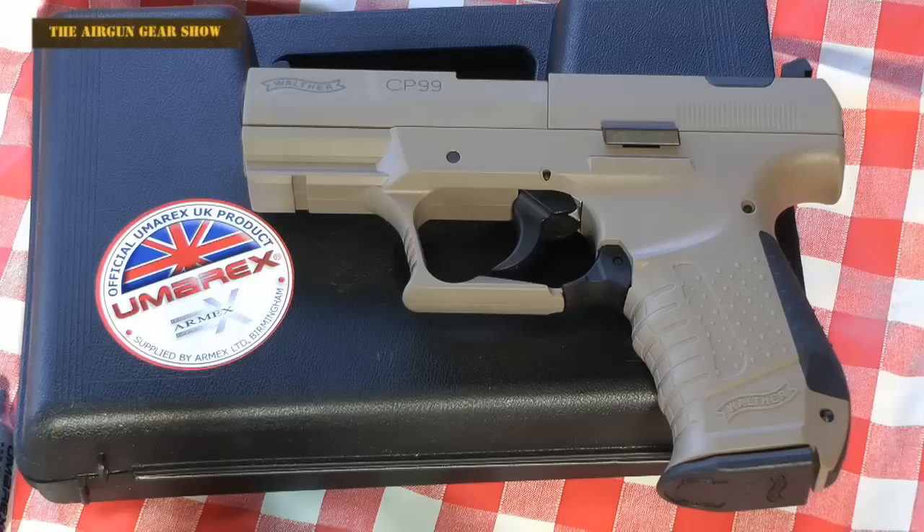Hello there, welcome to the Airgun Gear Show. I've got two bits of good news for you. First of all, summer is coming, which means we'll be back out in the field soon. And also, Armex in Birmingham have been sending out little Umarex packages of fun. Let's go see what we've got.